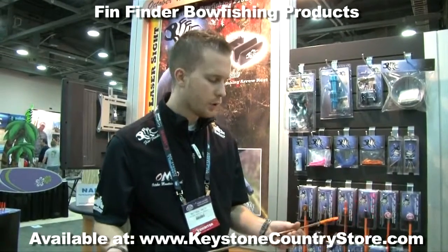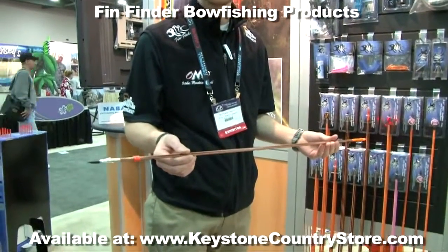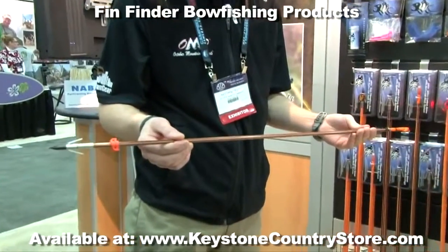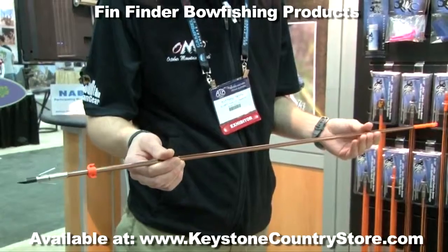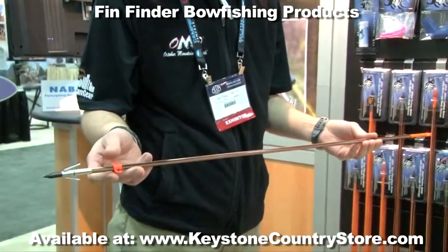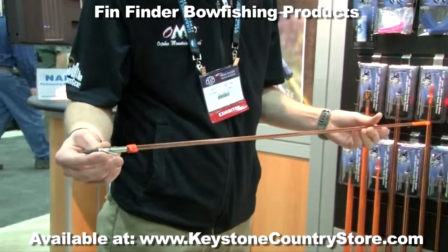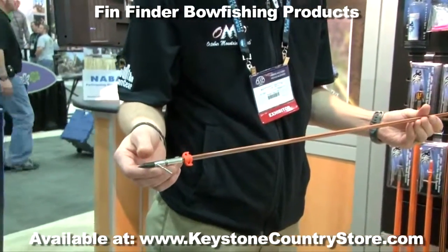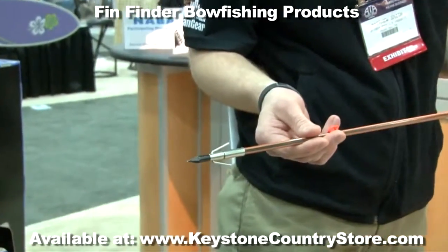For starters, to lead our line for 2012, we introduced a carbon inlaid bowfishing shaft. It features 4-5 carbon strands and it's a 5/16th diameter bowfishing arrow. We offer this arrow with the Sure Shot penetrator point, which can take 2-3 twists and the barb can be easily removed for removal of the fish.